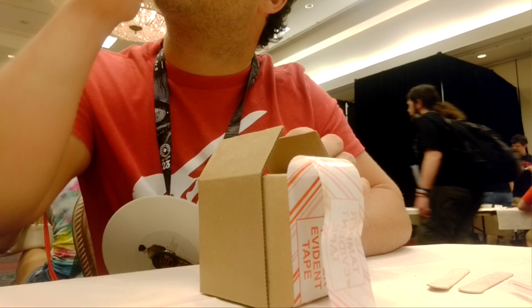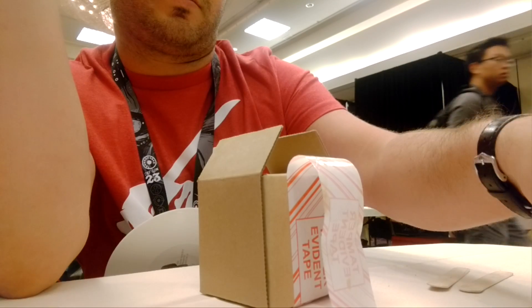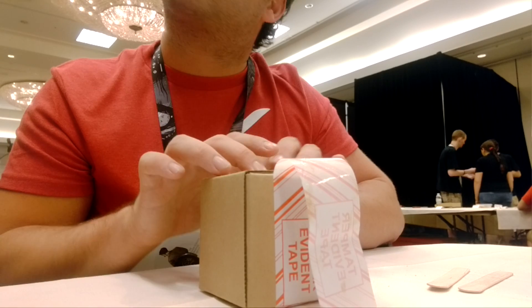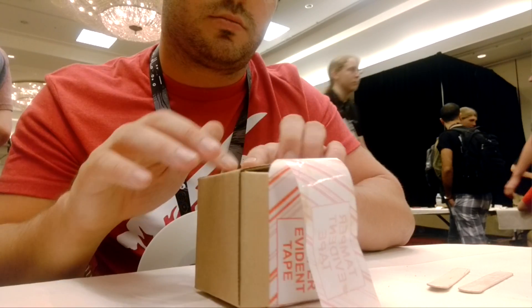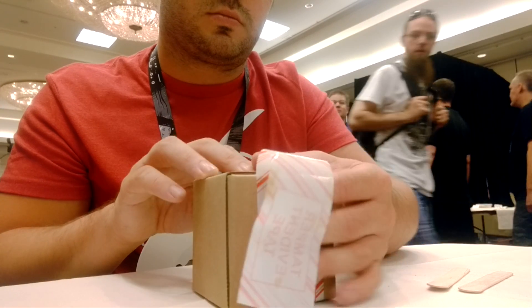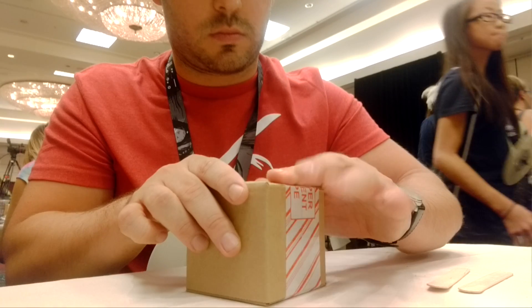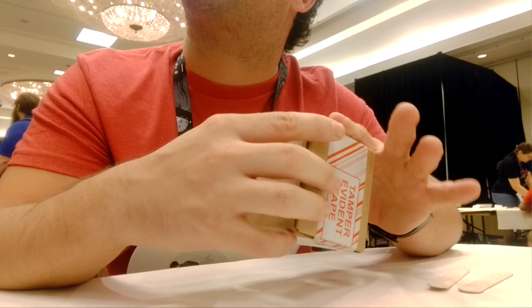Does that work on all of the tapes and stuff like that? Yeah, it's really easy. Once it's dried — it's drying now. Does that eat away the sticky? No, it just stops it working while the acetone is wet; when the acetone evaporates, there you go — see, your tape is back up.